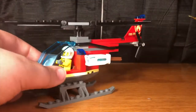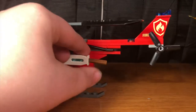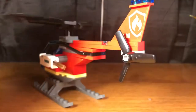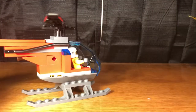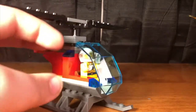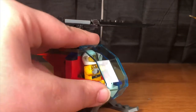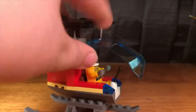Here we have the fire helicopter. It comes with the same stud shooting thing as the ATV, propellers that spin including a back one. Just a basic helicopter — the pilot fits in nicely with only two studs holding them in. There is one lever to control the canopy, and it lifts straight up and down to get the pilot in and out.